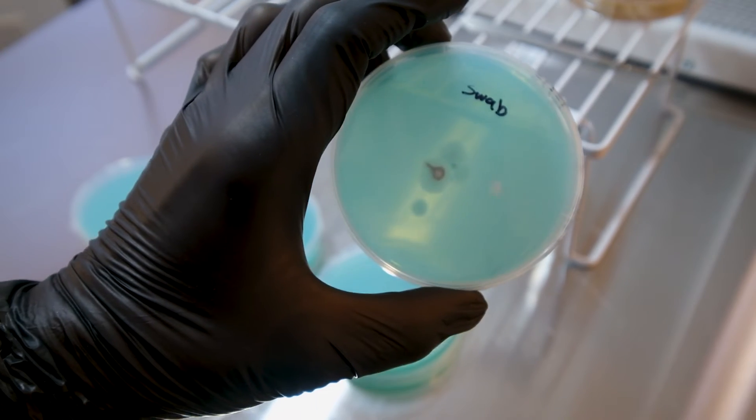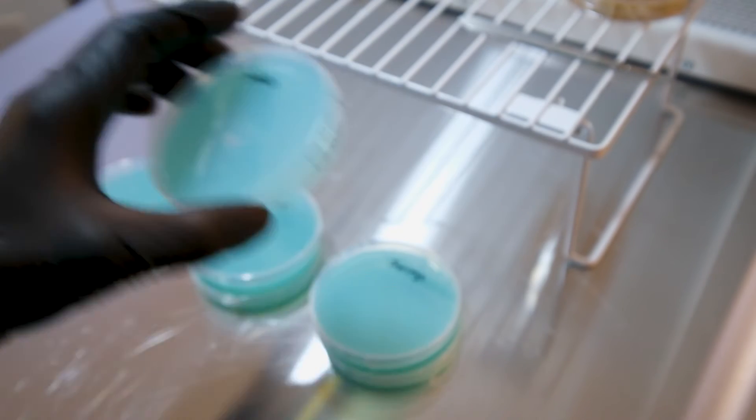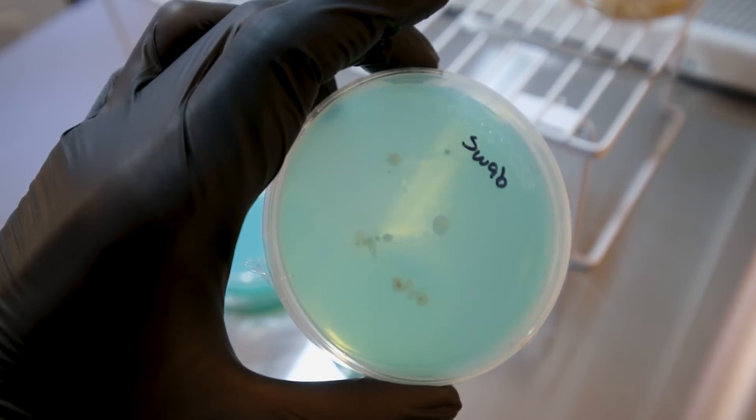On to the swab — this one's germinating nicely, lots of great growth there, it's really fast. And then the whole reason we put the stuff to agar first is because this next one — that is not mycelium, that is all bacteria.